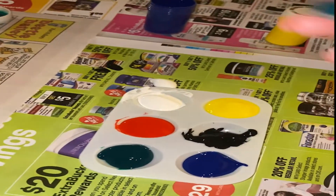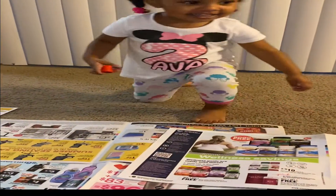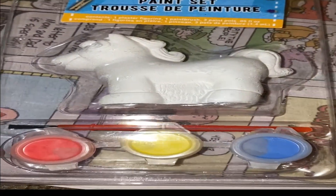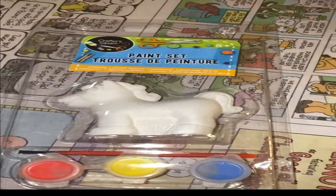Uh-oh, see? There we go. And what are we painting today, Ava? Yes! What are we painting? Is that a unicorn? Yes. Are you ready? Yes. Okay, can you go sit over there for Mommy? I'm going to open it for you, okay? Okay.